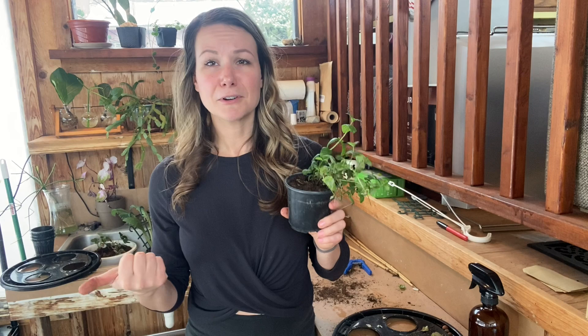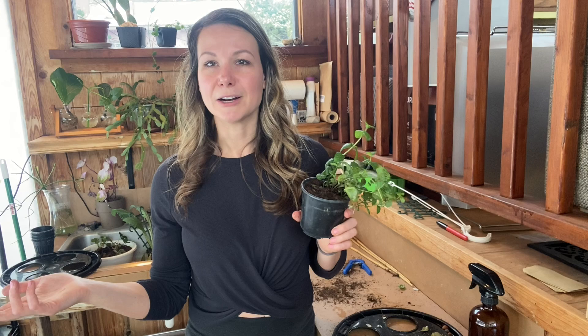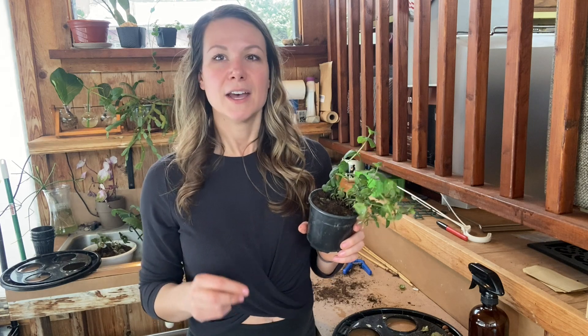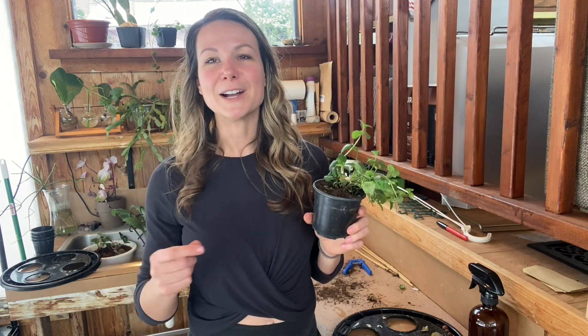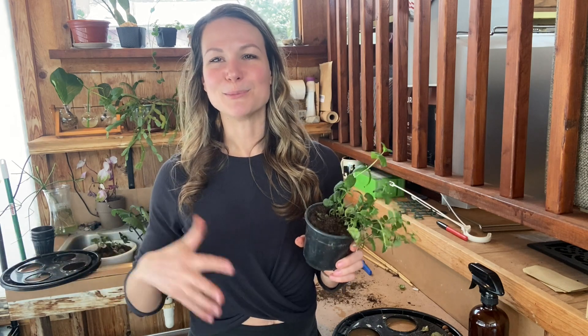Some key tips for avoiding transplant shock: keep your environment similar. If it's 70 degrees in your grow room, try to put your plant somewhere else that's also 70 degrees. If your grow room has very little airflow, don't put it in a windy area outside. Sunlight is actually one of the top things that can shock and burn a plant — sunlight is different from the LED grow lights used in grow tents. So if you're moving freshly transplanted plants outside, you want to use a process called hardening off, which is the process of gradually acclimating an indoor plant to an outdoor environment by placing it outside for just a couple of hours every day and eventually increasing that time until the plant can stay outside full time.